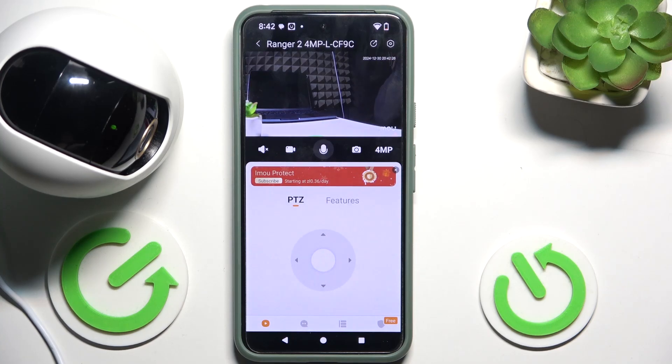Hello, in this video I'm going to show you how to update your iMo Ranger 2.